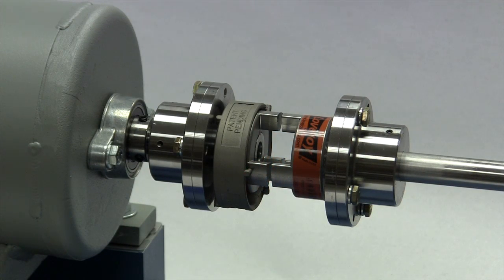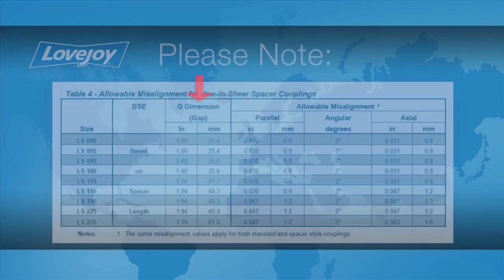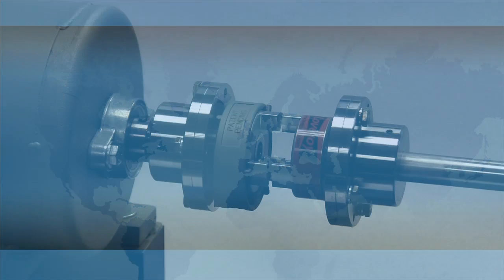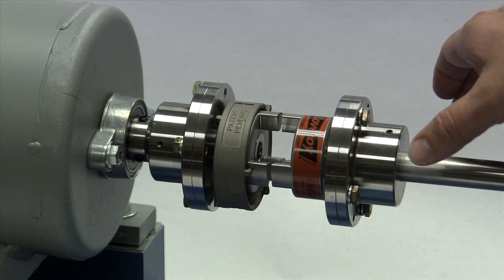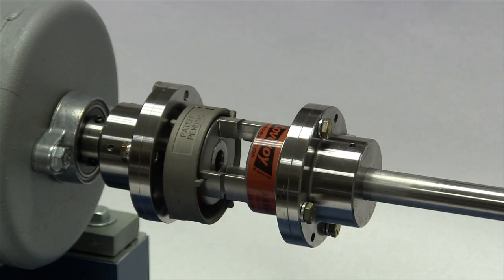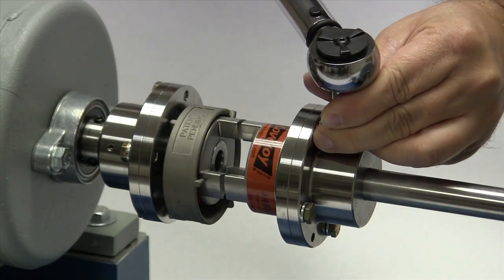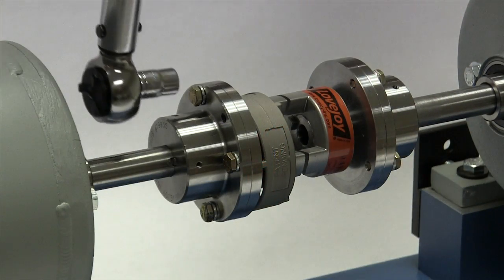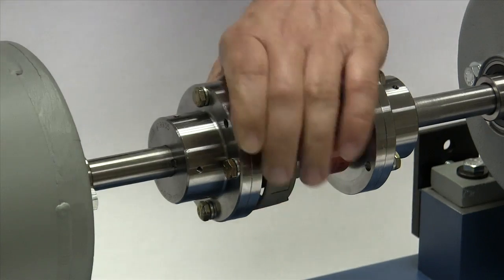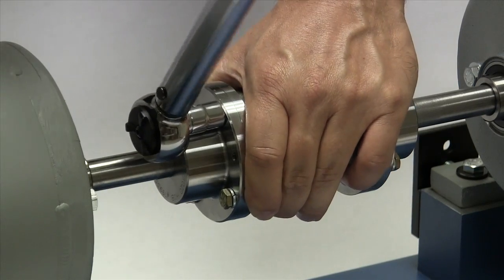Measure the gap between the faces of the hubs to ensure the gap width matches the G or gap dimension listed in the installation guide. Because the equipment should already be in position, it would be easier to move a hub and spacer assembly on the shaft to adjust for any minor discrepancy in the gap. This should be done on the side that has not yet been tightened down with a torque wrench. Once the gap dimension has been confirmed, use the torque wrench and tighten the set screws on the second shaft hub. Then tighten the mounting bolts to the torque specified in the installation guide, using the criss-cross pattern, first to 50% of the specified torque, then 75%, then to the finished torque.